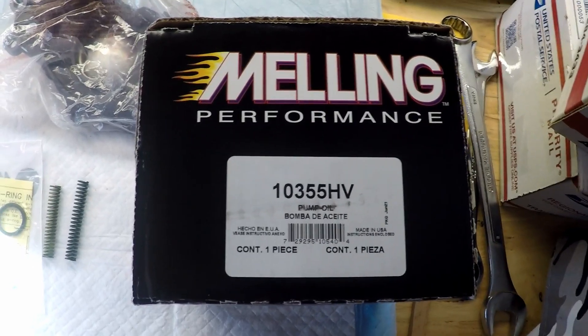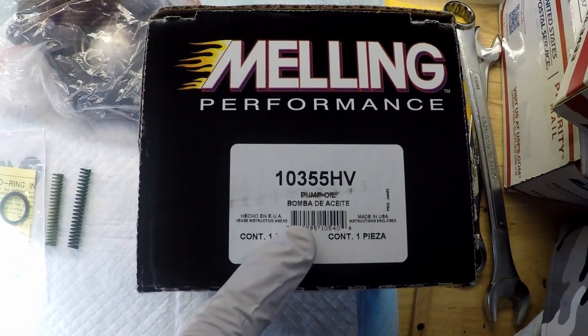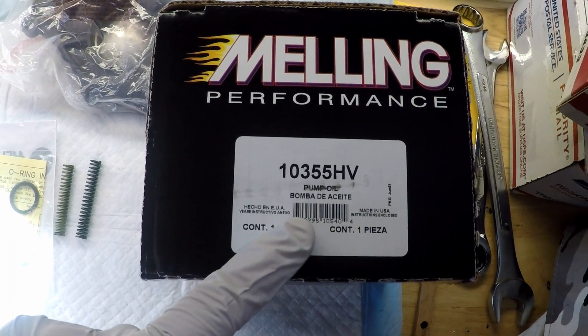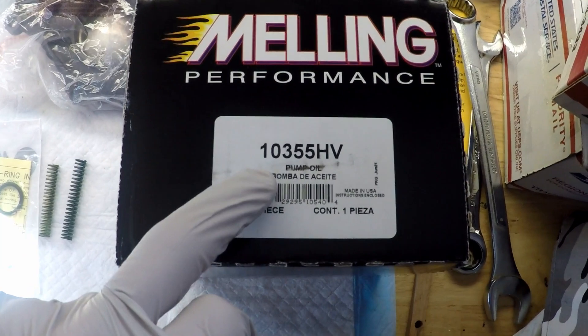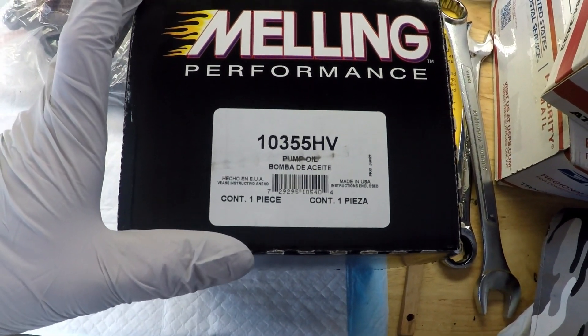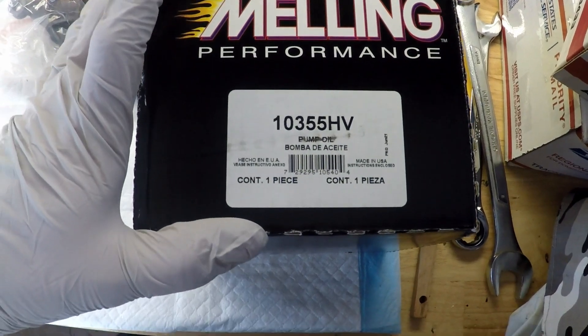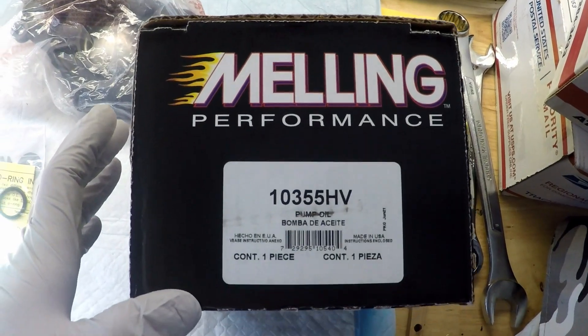Hey everybody, welcome back to the garage. We're going to be installing the Melling 103.55 high volume oil pump on the car today, replacing the stock LSA pump, which is the equivalent to the 103.55. This pump gives a little bit more volume and a little bit more pressure, which is what we're wanting at this point.